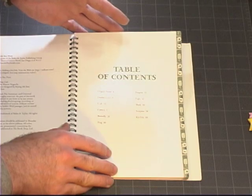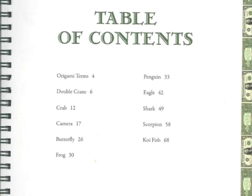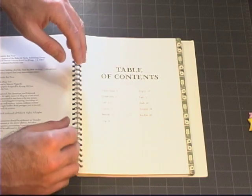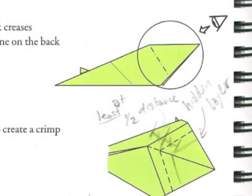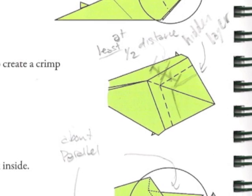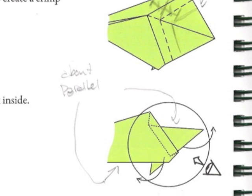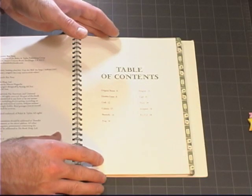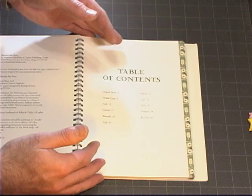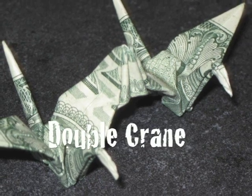Now we come to the contents of the book. The book contains 10 models and the models range in difficulty from intermediate to advanced. One thing to keep in mind is that you should not be afraid to make notes in the book as you go along. This can help you greatly when you go back to refold a model that may have given you difficulty the first time. Once you've overcome the difficult part, write down what you need to remember — don't fall into the trap of thinking you'll remember without writing it down. The first model in the book is the double crane.